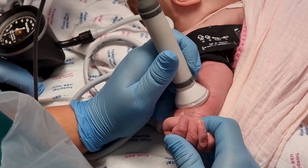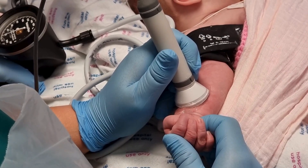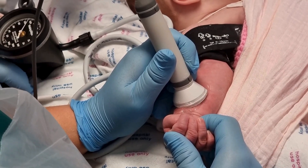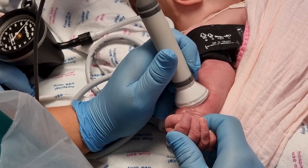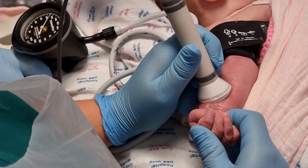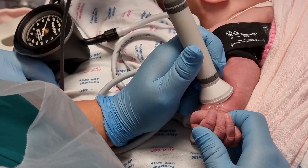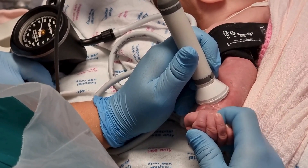Identify your radial pulse with your Doppler and then slowly begin to increase your blood pressure cuff until the pulsation noise is lost. Once your pulsation noise is lost, inflate your cuff to about 20 above this and then slowly begin to reduce. Once your pulsation noise has come back in, this is the measurement of your systolic blood pressure.